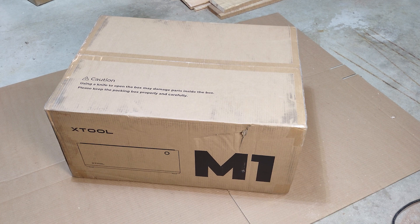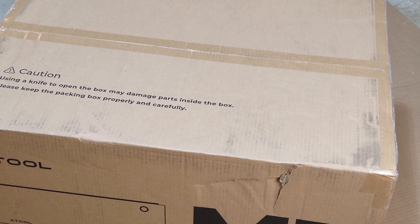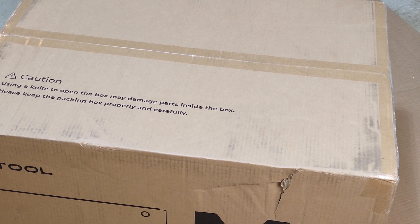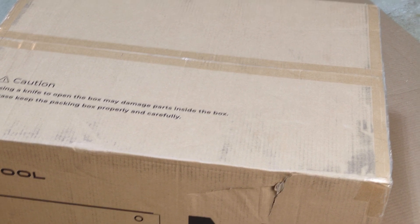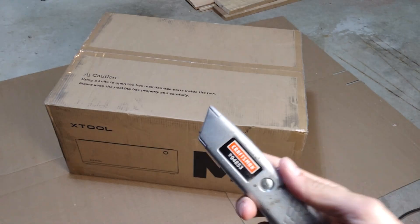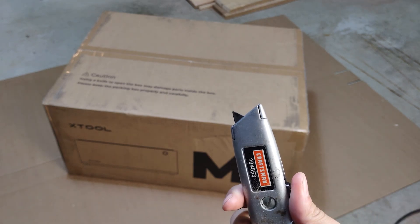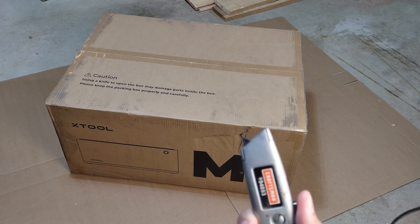You can see there's a warning right on there saying be careful if you're using a blade to open the box — you could damage the stuff inside. So we're going to go ahead and use a box cutter, but I'm going to play it safe and only bring it out just a little bit, just enough to break the tape.